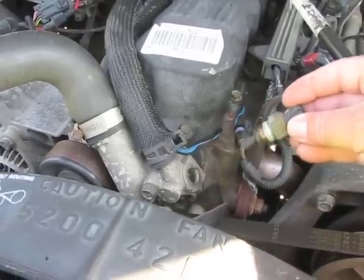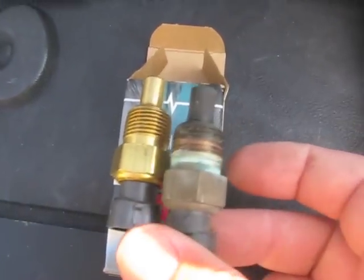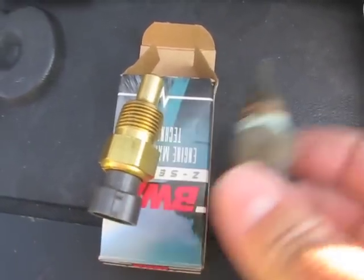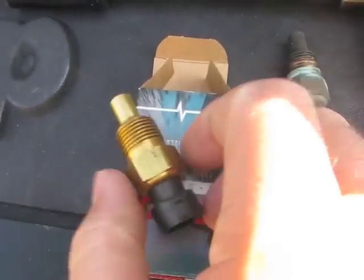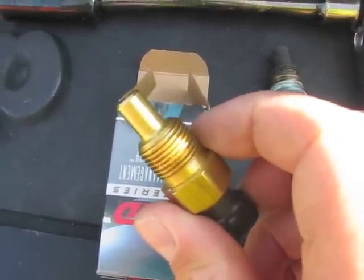Now that the temperature sensor is removed, we need to prep the new one for installation. As you can see, they're the same. We just need to wrap Teflon tape around the threads on the new temperature sensor.